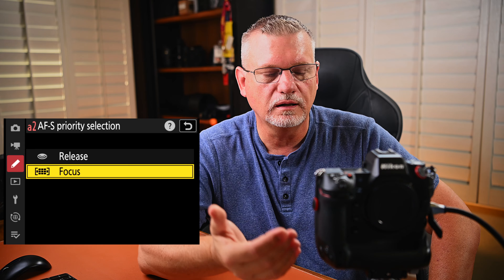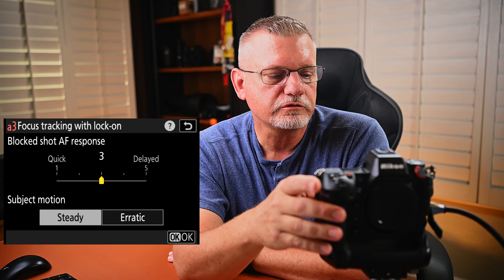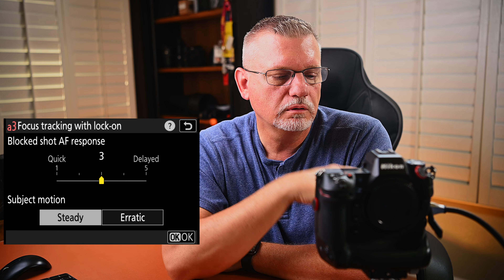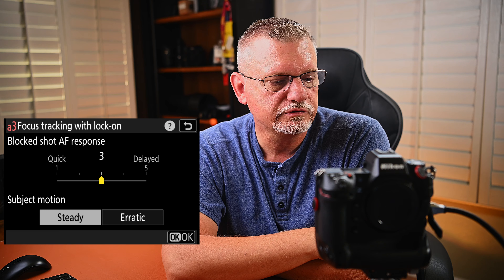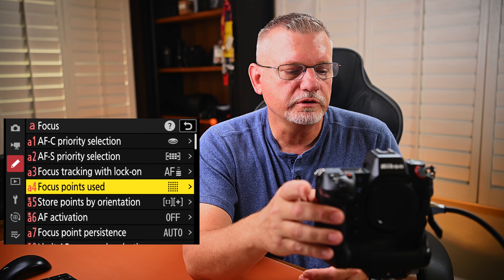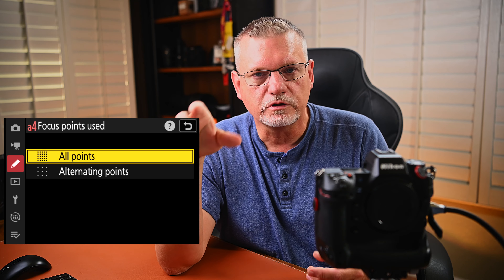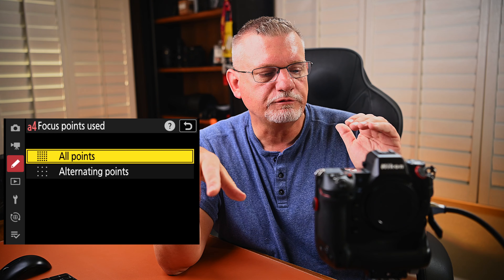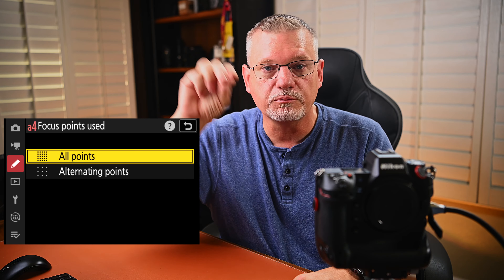AFS priority selection — I don't tend to use a lot of AFS, but if I were to use it, I would put it into just straight focus. Focus tracking with lock-on — based on what Nikon has publicized for sports shooting, they recommend block shot response as a 3, subject motion steady. Focus points used — all points. There's an argument that alternating points lets you skip over quicker when moving your focusing point around, but I haven't really had that as a problem, so I use all points.